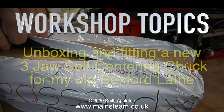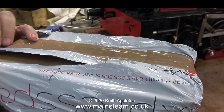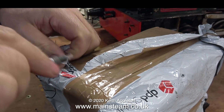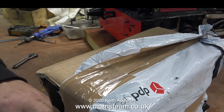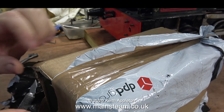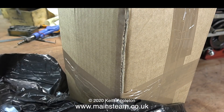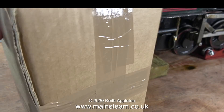This is a workshop topics video: unboxing and fitting a new three-jaw self-centering chuck to my old Boxford lathe. The main lathe I used to use was a Smart and Brown 1024 model, but when the old Boxford suddenly appeared at a very good price I really couldn't turn it away. The combination of a large lathe and a small lathe really made jobs quicker — I used the Boxford with its small self-centering chuck for things like hexagon nuts and small pins.